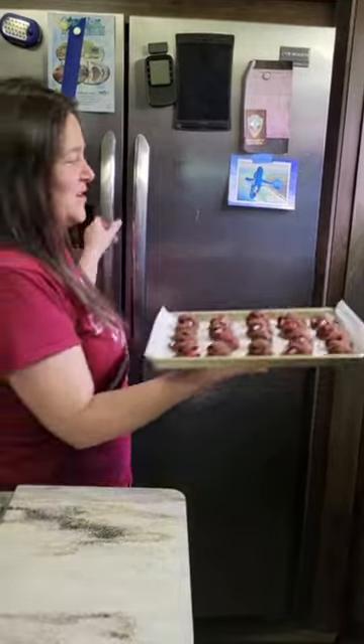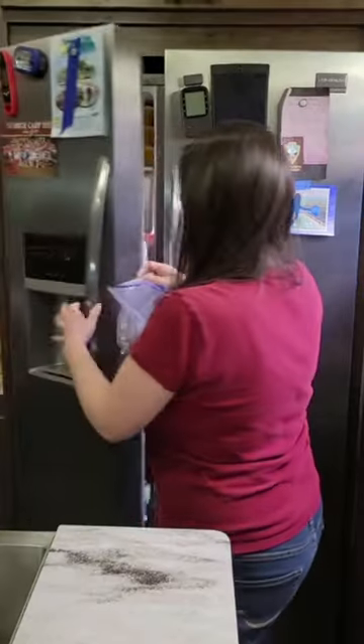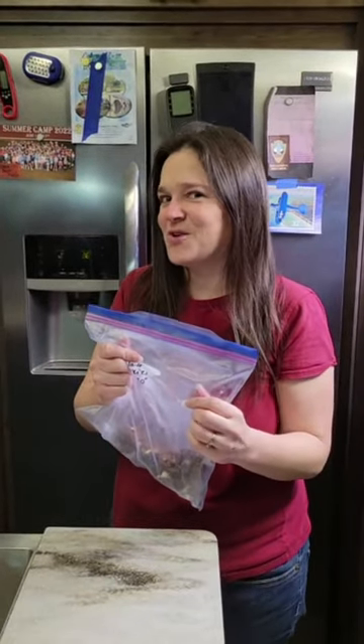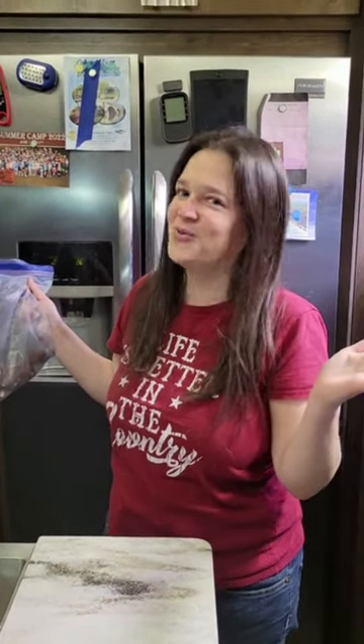Let me show you a quick cookie dough hack. Make your cookie doughs ahead of time and then pop them in the freezer. Flash freeze them for one to two hours and then put them in a bag or a freezer-safe container, and you can bake them straight from frozen. That way, in case you're busy on the holidays, you'll have cookie dough ready to go.